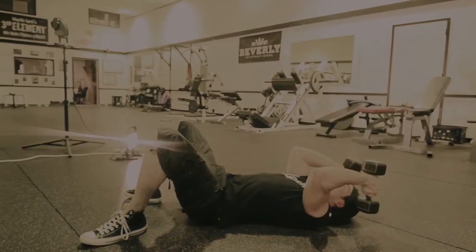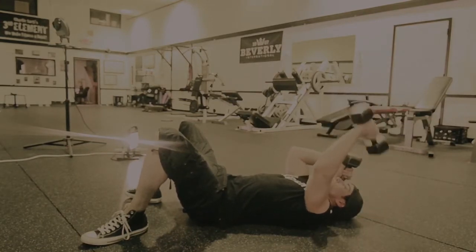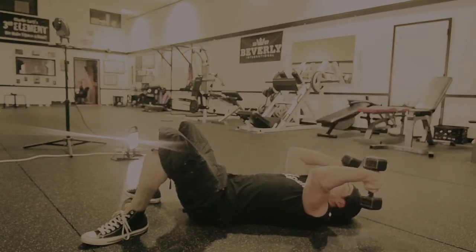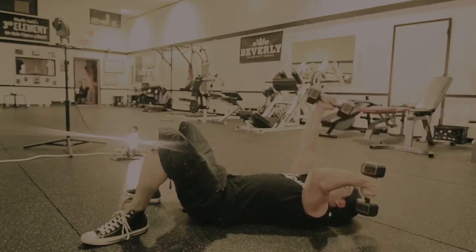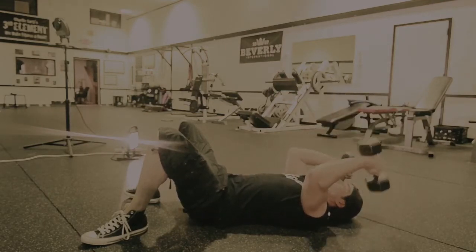Exercise number two in sequence number three, and the final exercise of this workout, is the skull crusher. Here you hold your arms straight up, bend your elbows, and come down to a 90 degree angle — actually slightly just past.